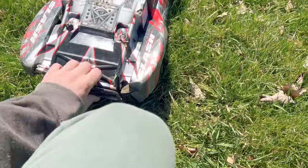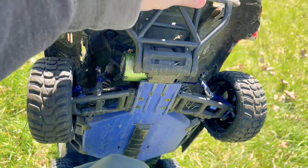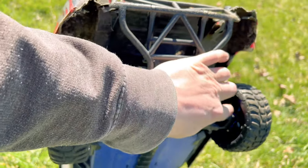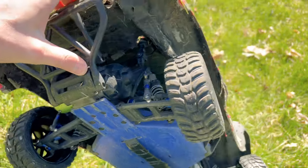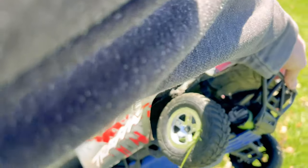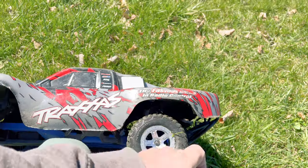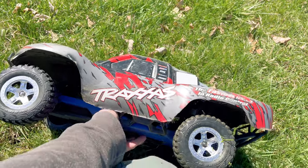The one thing I'm kind of surprised about — I'm surprised we haven't spun a hex on the wheels, because I'm just running regular wheel hexes on this, not the wheel hex claws. So it's kind of surprising that we haven't spun the inside of the wheel yet. We're actually doing pretty well.